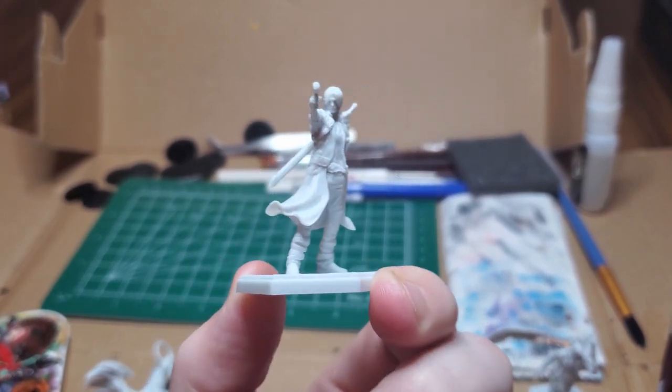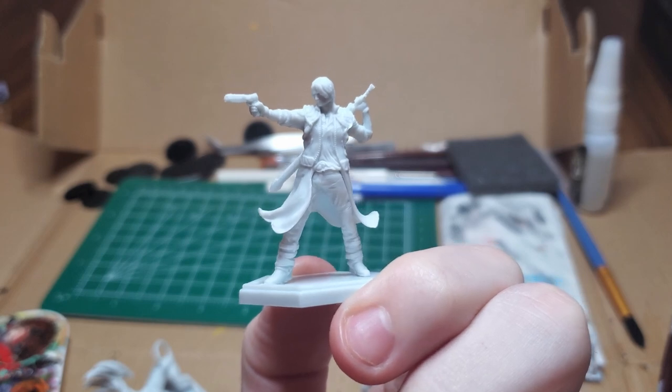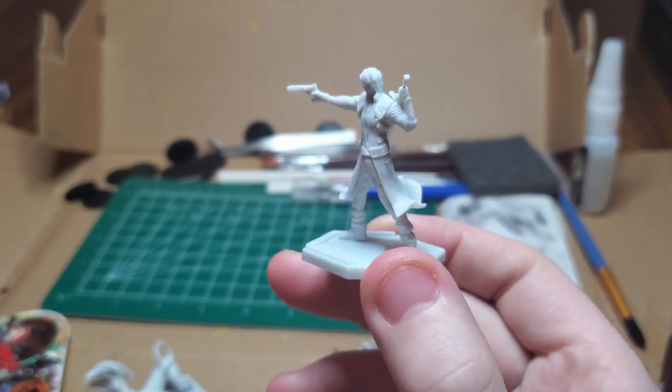Dante's deck uses a variety of different cards to enable him to switch stances like he does in the video game. Along with his Rebellion, Balrog, Coyote A, and Ebony and Ivory Guns, he racks up combos.